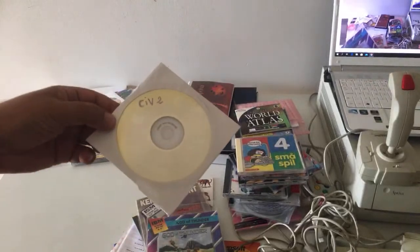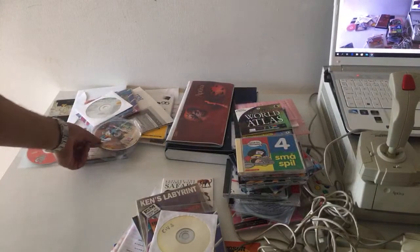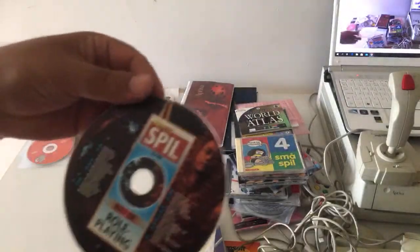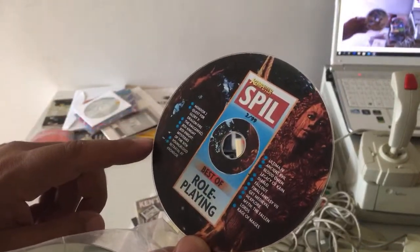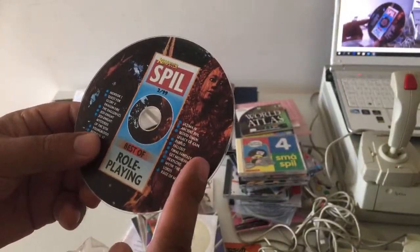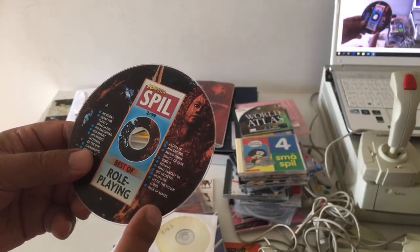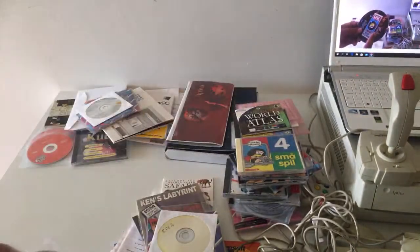Oh, look at this pirated copy of Civilization 2. Donald Duck. Role-playing games — Jedi Knight, Jedi Knight Mysteries, Ultimate 4, Diablo, Fallout, Final Fantasy 7, Rage of Meads. Great stuff.